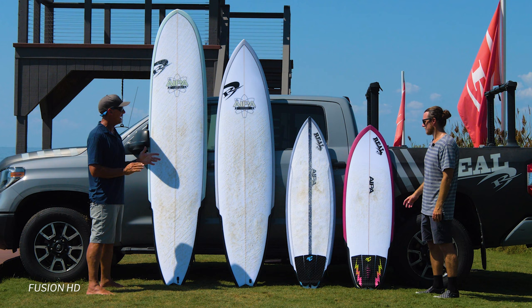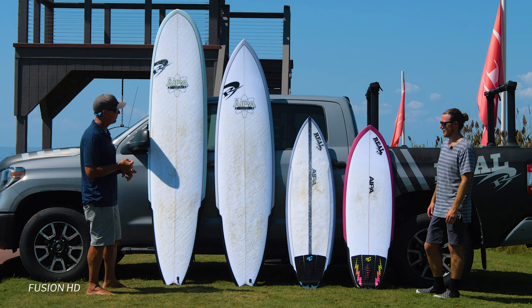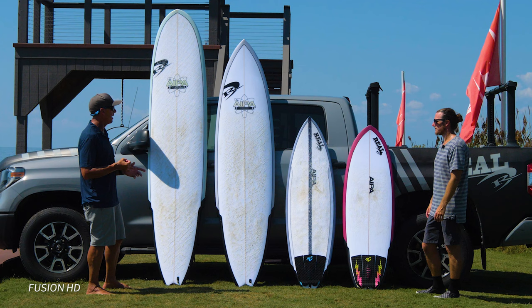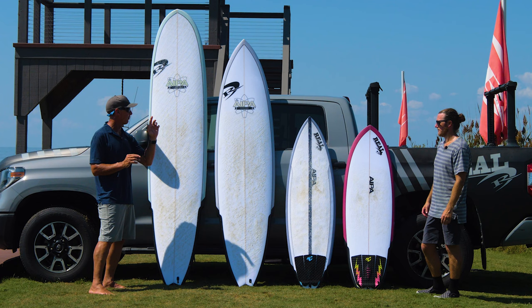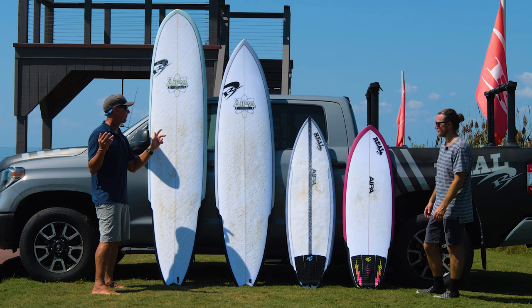So that is the Fusion HD: a stringered EPS blank, HD epoxy resin, and Surf Tech's proprietary glass schedule. It makes a light board with really good spring, durable in the short term but also great performance durability long term. That's available in the Wrecking Ball, Big Boy Sting, and Big Brother Sting.